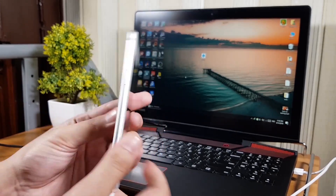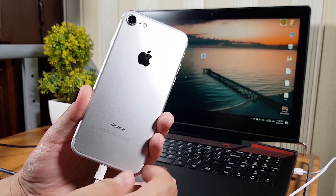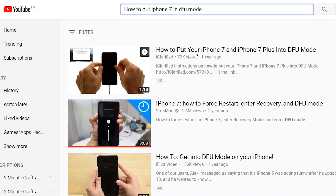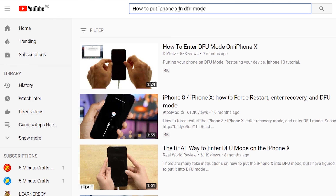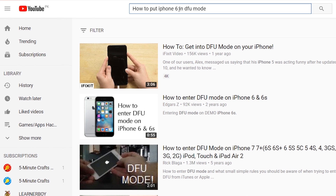It's very simple to put your iPhone in DFU mode. Just search on YouTube for how to put your specific iPhone model — 7, 6, X, etc. — into DFU mode, and you'll find many videos. Every iPhone has a different way of getting into DFU mode. Right now I have an iPhone 7 and I'm going to put it in DFU mode.